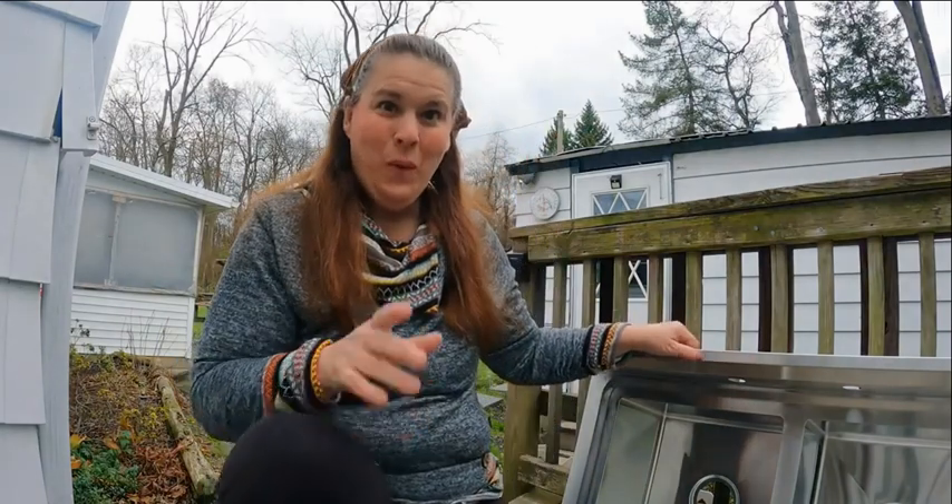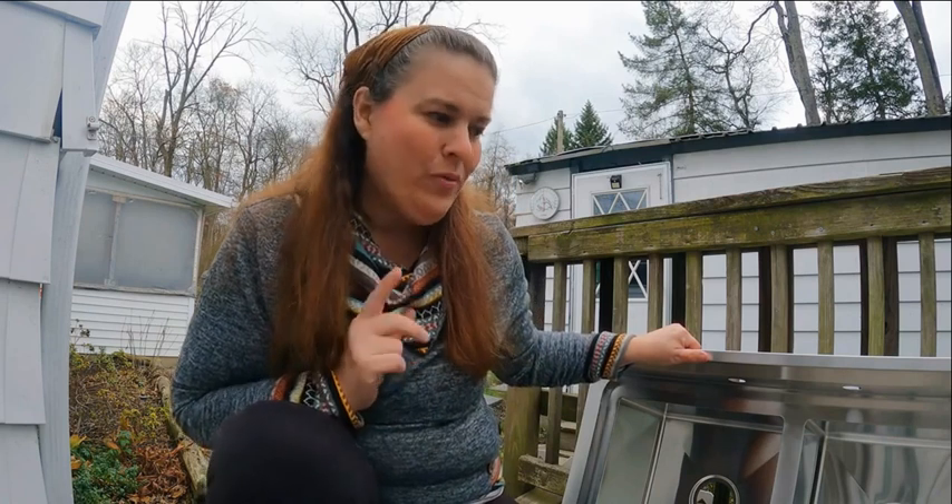It's me, it's Homestead Tessie, coming to you with this product review. It's a stainless steel sink for outdoors or indoors. Here in the homestead, I do lots of things outside, so this stainless steel sink is going to be perfect.